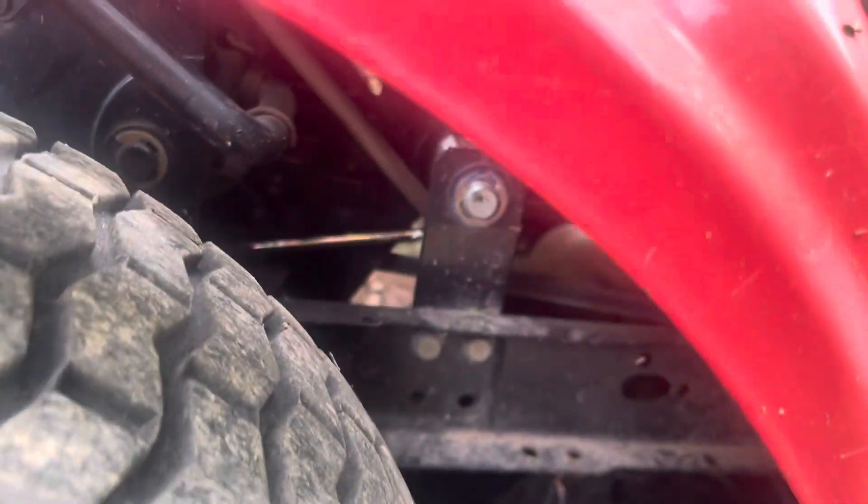I put a new cardboard on it, and I put in a new transmission cable. It's right there, you can see it. I want to show you how it does now.